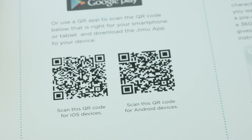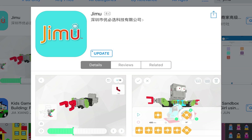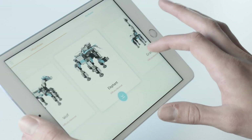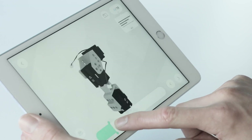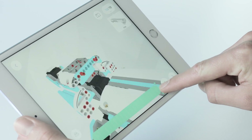Now it's time to build our robot. Start by scanning the QR code or search Jimu in the Google Play Store or Apple App Store to download the free Jimu app to your smartphone or tablet. Inside the app, click on the model button and pick which inventor kit model you would like to build. The box includes all the parts needed to build all six pre-designed characters.